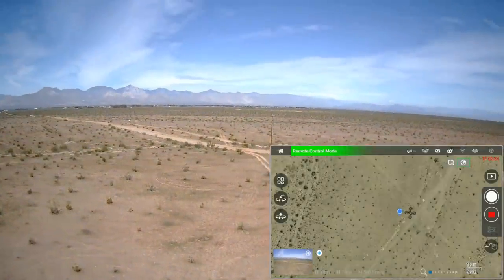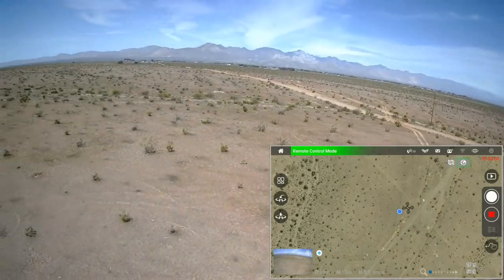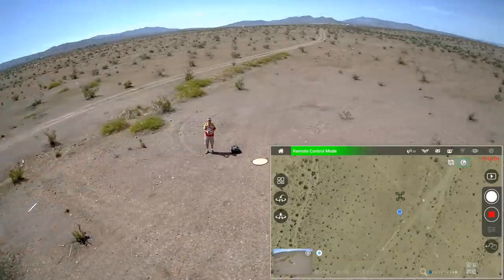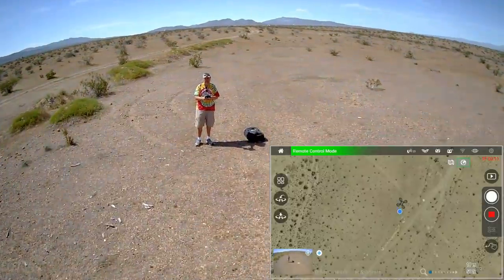If MJX considers including electronic stabilization, this could be a real winner, being under 250 grams. Let's bring it closer and try the photos on this thing — we haven't done that yet.